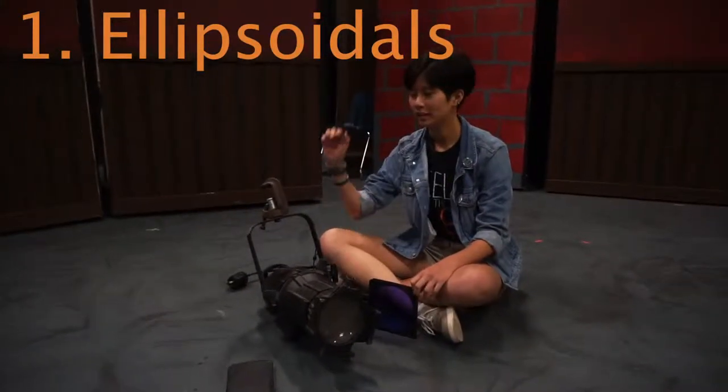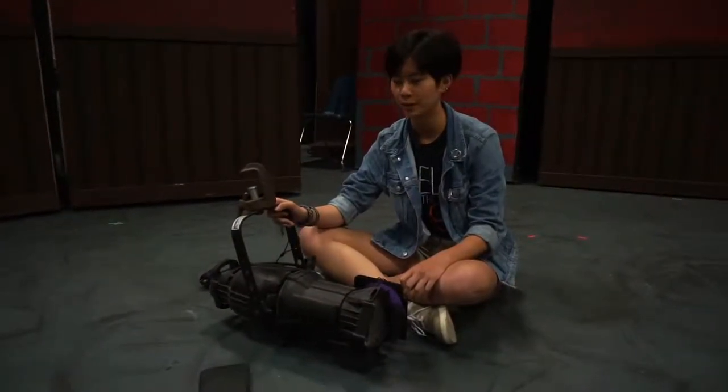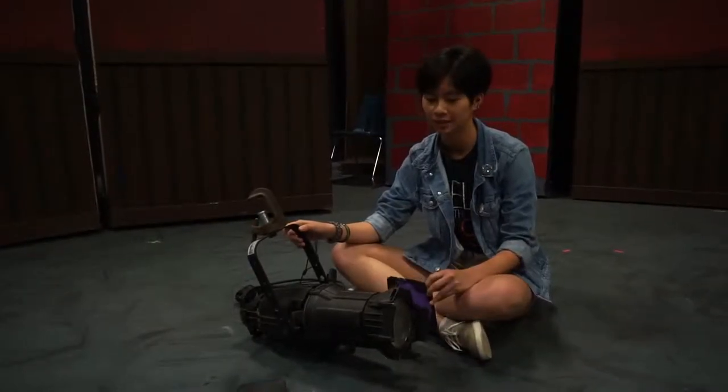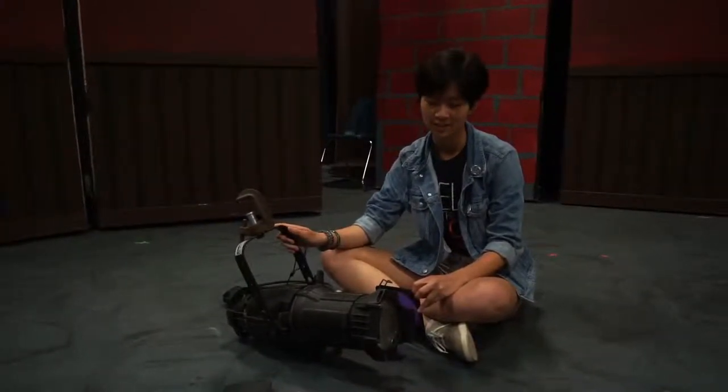This light is called an ellipsoidal. It is one of three main lights that we have here in the theater. This particular model is the ETC750.